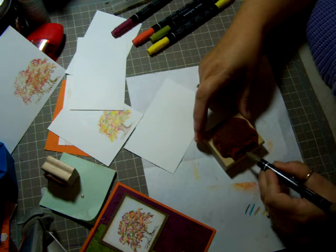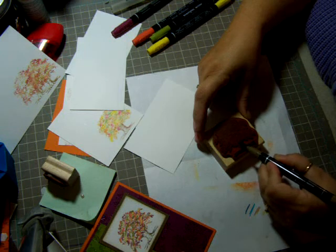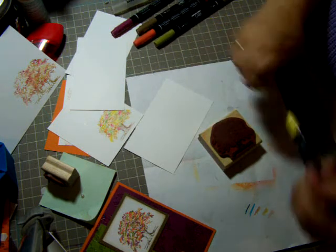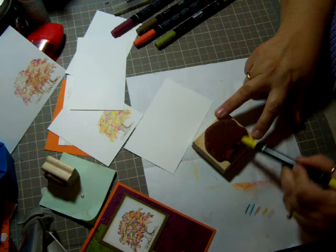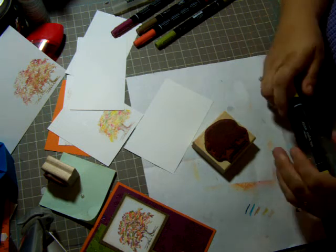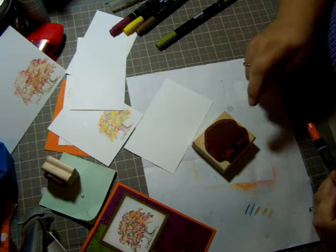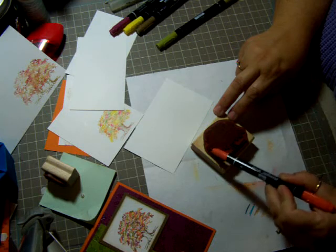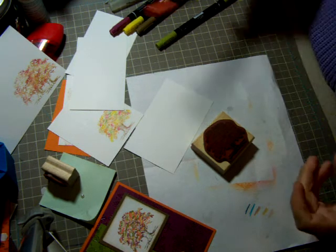I've got several different colors here. First thing I'm going to do is take Soft Suede and ink the bottom half of my tree trunk. Then I take the yellow — I'm using the brush end of the markers. For the yellow, I kind of do it all over; not perfectly, but most of it is yellow. You always want to start with your lighter colors first so you don't ruin the tip of your marker. Then I'm going to use Tangerine Orange and just dab it here and there.